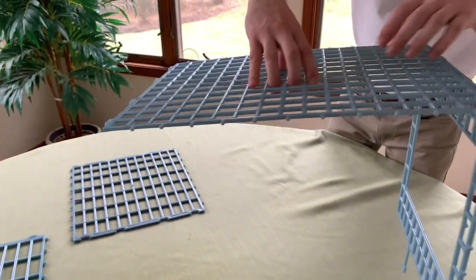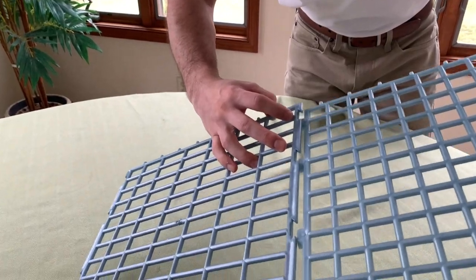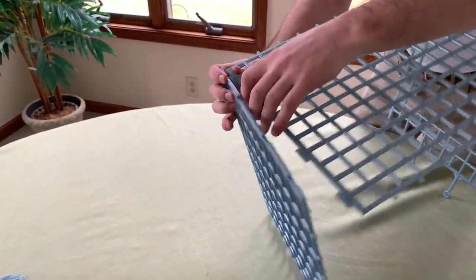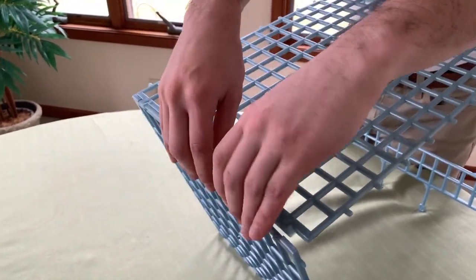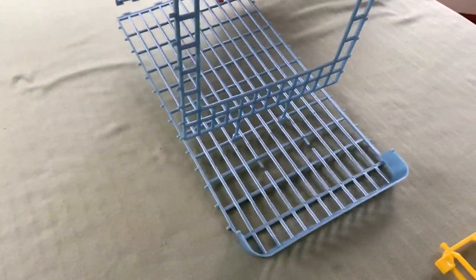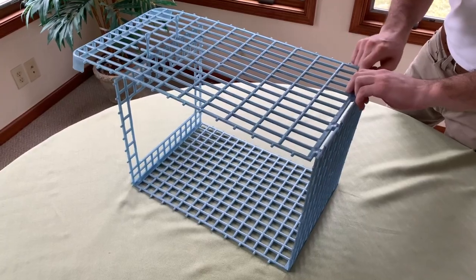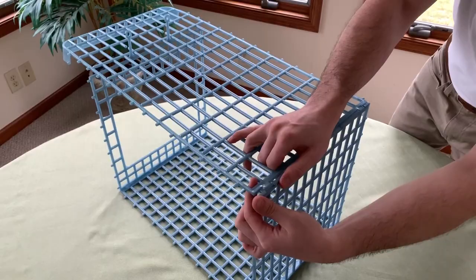Same way, you're going to put the back arrows facing each other and put it at the right angle and press in. And then you're going to do the same thing for the bottom. Sometimes flipping it over is easier to get it at a better angle. You're going to do the same thing at an angle, snapping the pieces together.